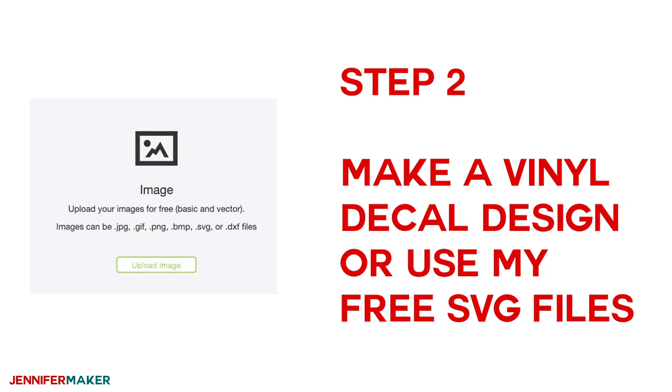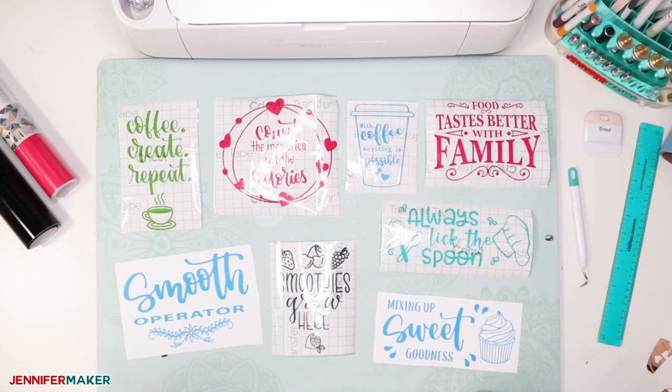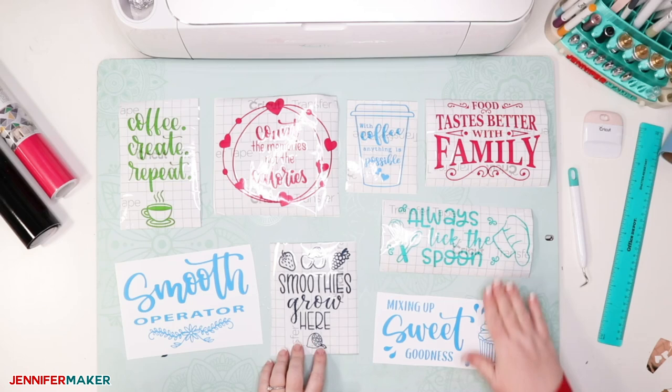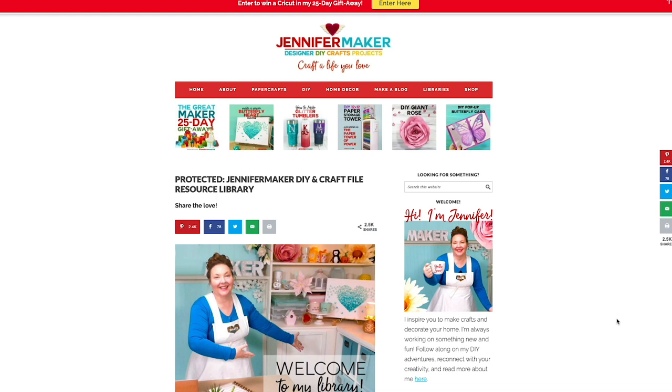You can make your own vinyl decal designs in Cricut Design Space, or use my free kitchen appliance vinyl decal patterns and SVG cut files. My kitchen appliance design files contain eight different designs that you can use to decorate your Instant Pot or Crock-Pot, your Keurig coffee pot, your KitchenAid mixer or other stand mixer, or your blender. I keep my free designs on my blog at jennifermaker.com. Just head over there and look for the red bar at the top, and under Libraries, click on Enter the Library.